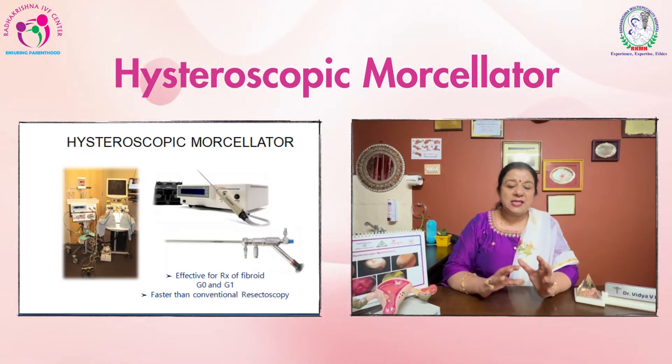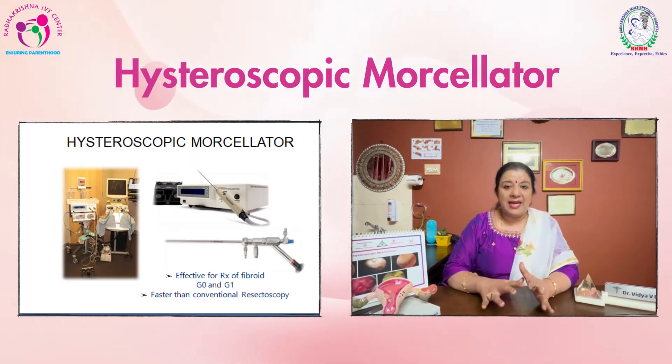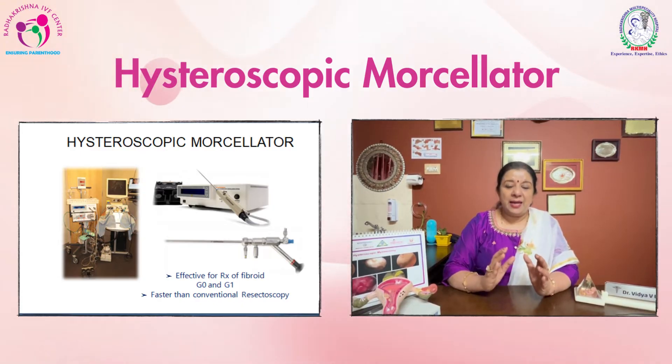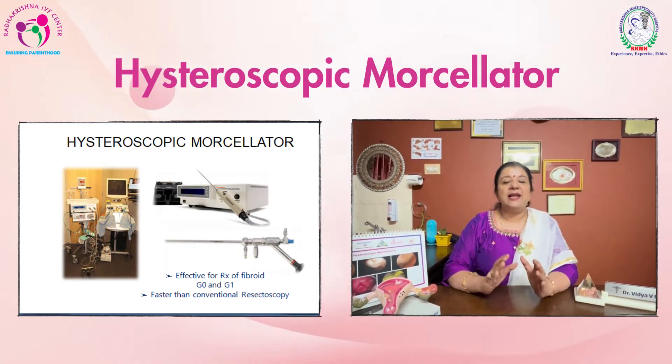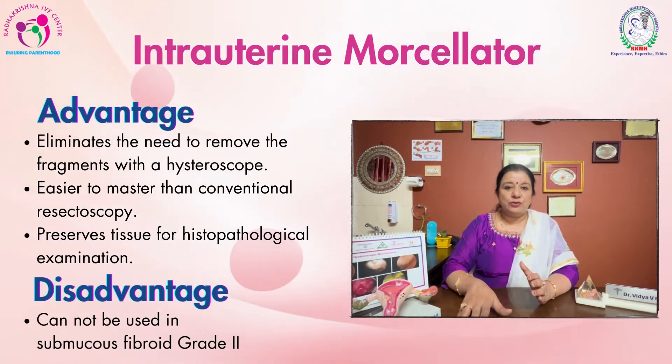These hysteroscopic morcellators are available in two sizes — one is five and the other one is seven. And there are different blades which can be inserted inside the uterine cavity and hysteroscopic myomectomy can be done. Now what are these two different blades?